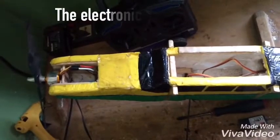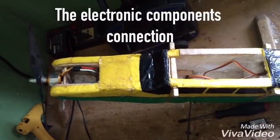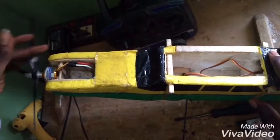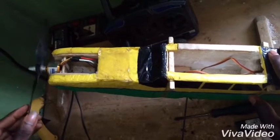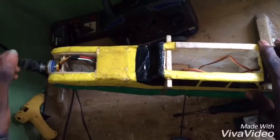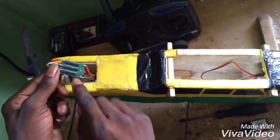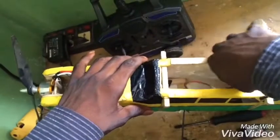I'm going to explain how the connections of my RC plane work — the electronic components and everything. This is a 1000kV motor with a 9x4 inch prop. It is connected to a 30 amp ESC.